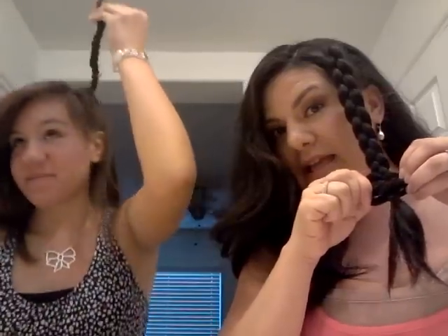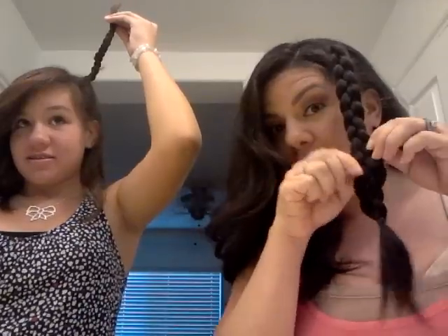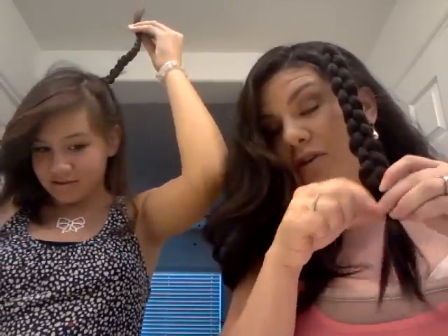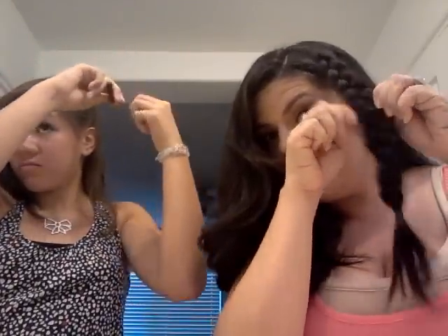While she's doing that, this part is completely optional — you can take the bottom of the braid and pull it fat. You always pull it fat at the bottom because what you're doing is pulling the hair up into the braid. She has quite a bit of short layers but you can see how it just becomes fat — big difference!